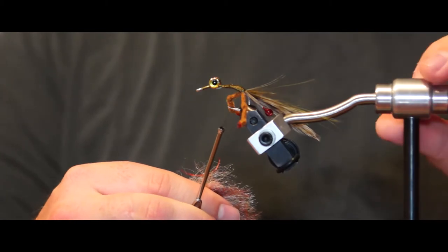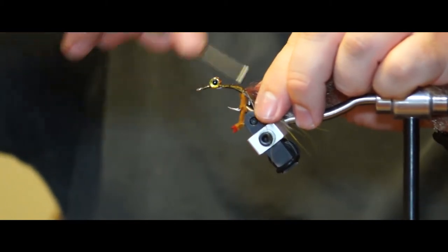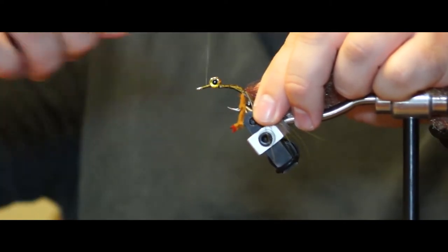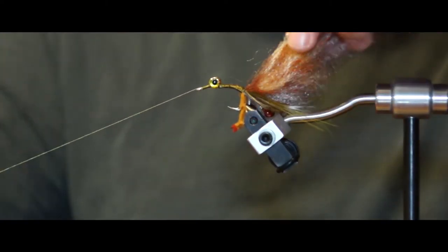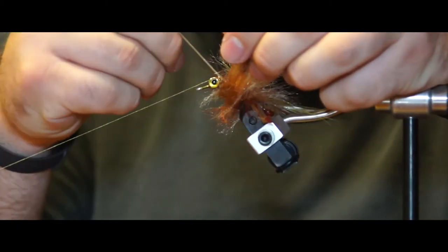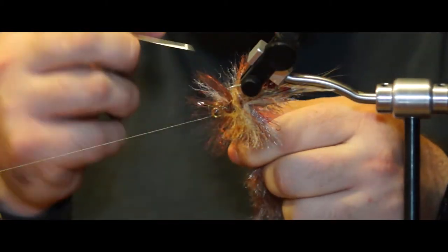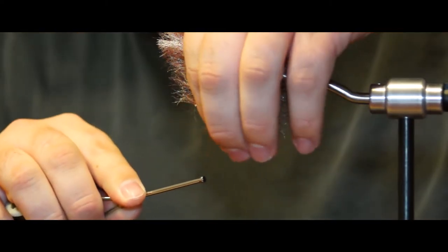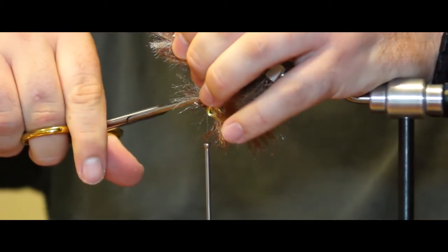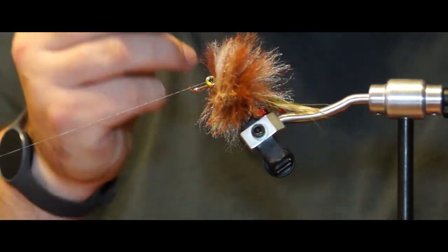Rotate the hook in the vise to make the process of adding the EP brush easier. Start by tying in the end of the EP crustaceous brush right into where the material ends on the shank. Wrap forward and make each wrap as close as possible to the previous wrap, picking out any fiber that's been stuck underneath. A bobbin can be a great tool to help with this process. Stop when you get to the weighted eyes, lock the brush down with a couple of wraps, and cut off the excess brush.